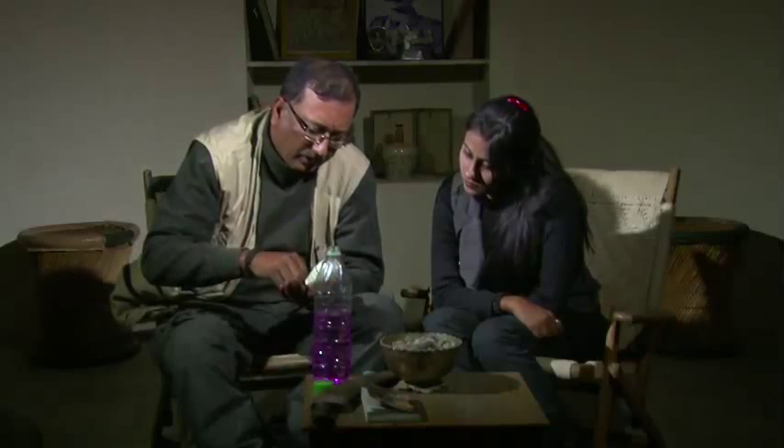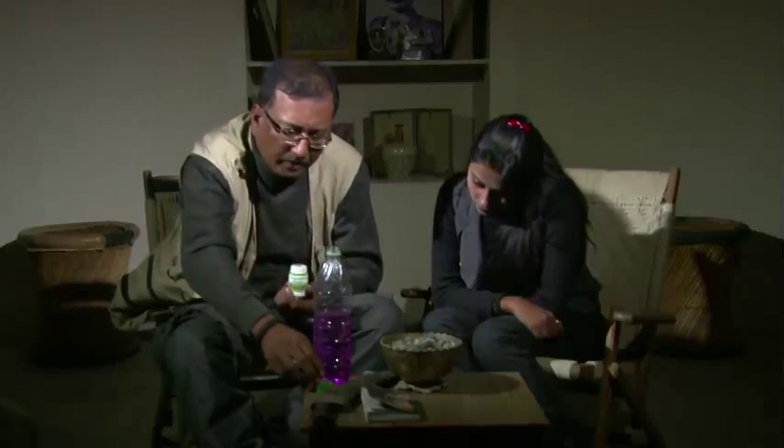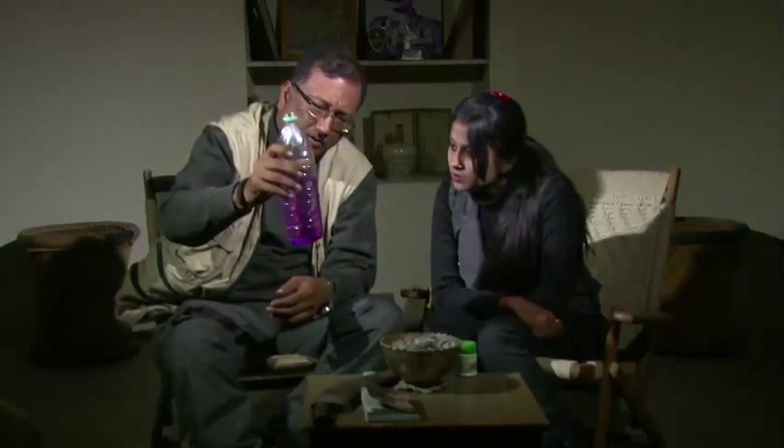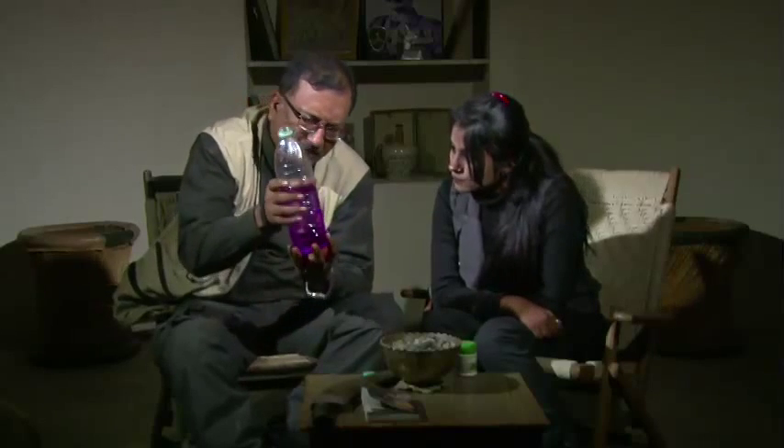However, sometimes you might put in extra crystals — you're supposed to use maybe three but you've put in six or seven. Then it will turn a very bright pink, almost red. If it's that deep pinkish-red, it doesn't look appetizing and it is not good to drink.